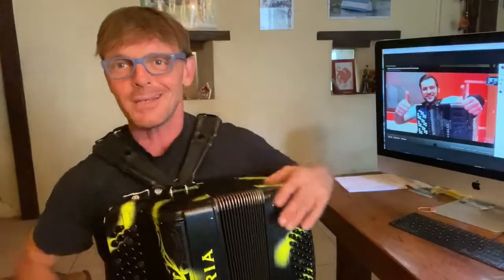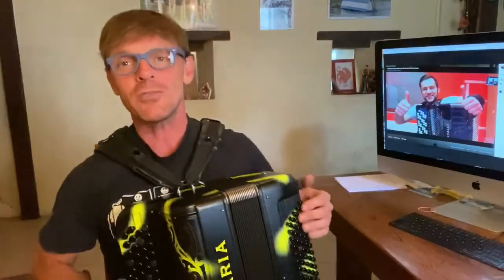Ladies and gentlemen, here is the English version. So the question from yesterday night was: what are the four parts of your body that you need to use to play accordion instead of moving the fingers?